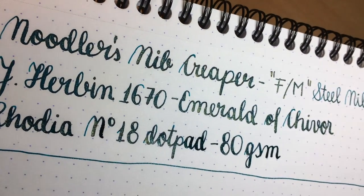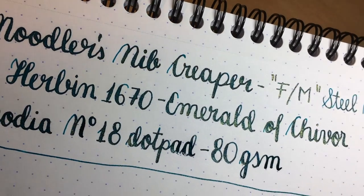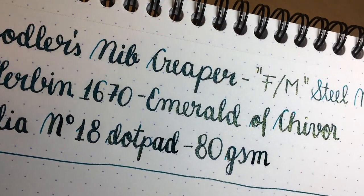As you can see this is an amazing ink with these gold specks in it. It almost looks like there's glitter in the ink.